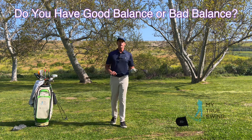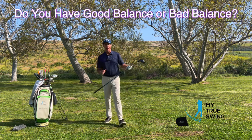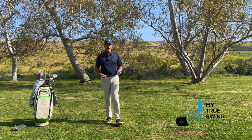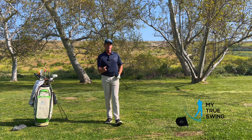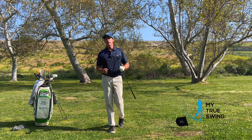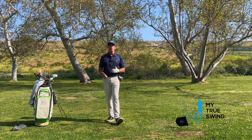When we swing a golf club, we're going to experience two types of balances — good balances and bad balances. Most of us that struggle in golf don't understand how our body tries to keep itself from falling over versus how our body actually naturally uses movement to keep itself balanced. Knowing the difference is absolutely critical in developing and unlocking your true golf swing.